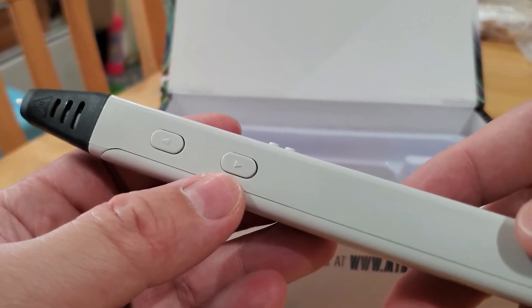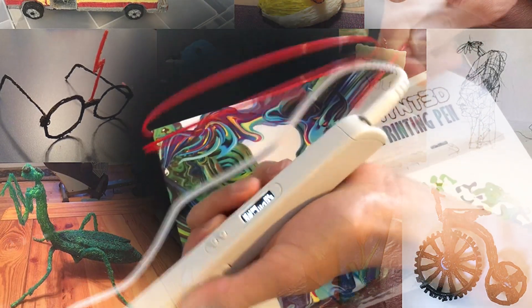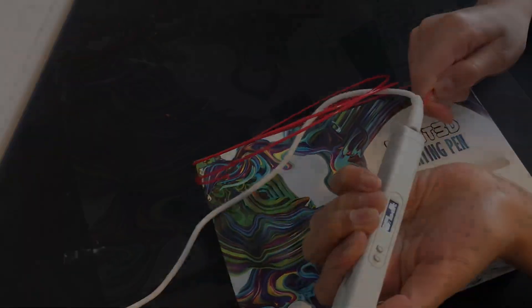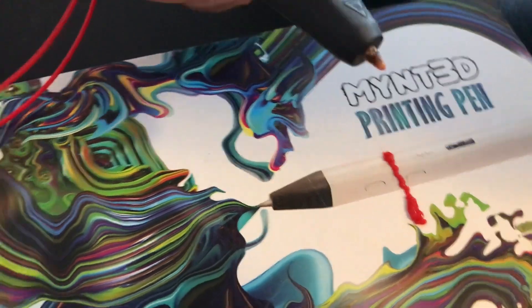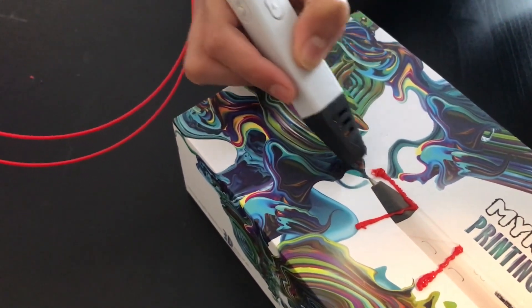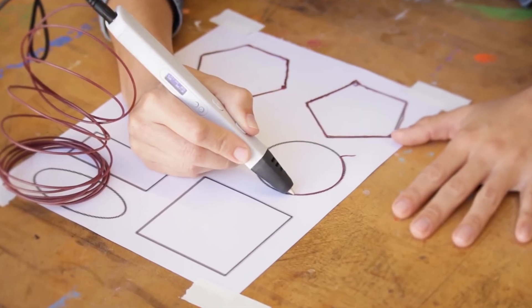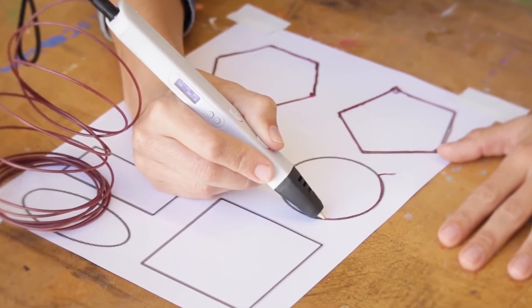The pen also features adjustable temperature settings, allowing users to fine-tune the temperature of the plastic based on the specific material being used. This ensures the pen is always operating at the optimal temperature, resulting in more consistent and accurate prints. Its ergonomic design makes it comfortable to hold for extended periods, and it includes safety features such as automatic shut-off and a thermal management system to prevent accidents. Overall, the Mint 3D Professional Printing 3D Pen's advanced features and intuitive design make it a great choice for both beginners and professionals alike.